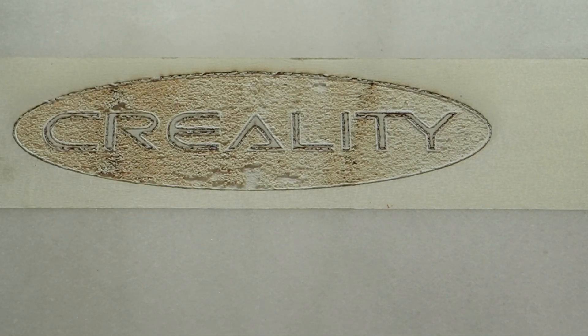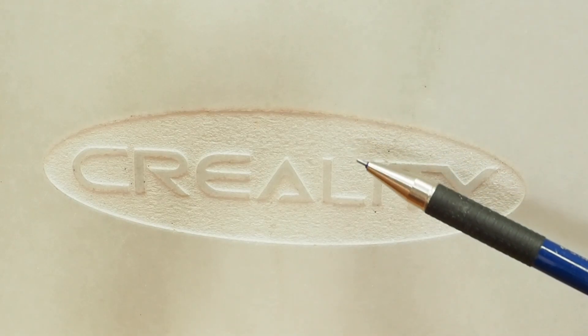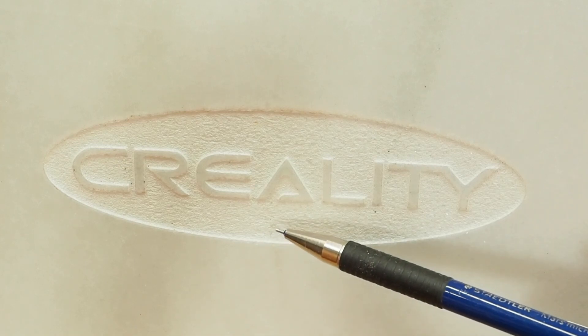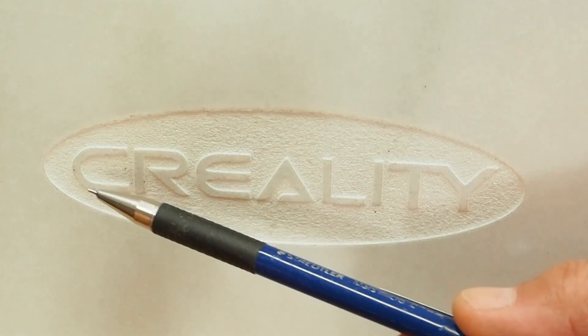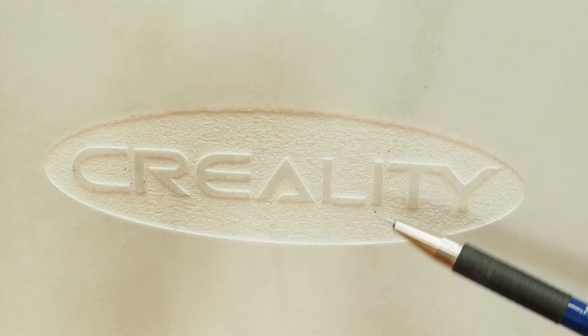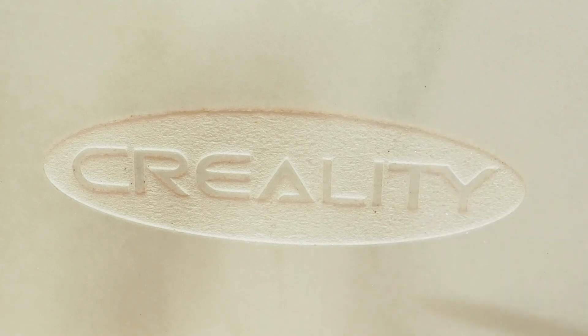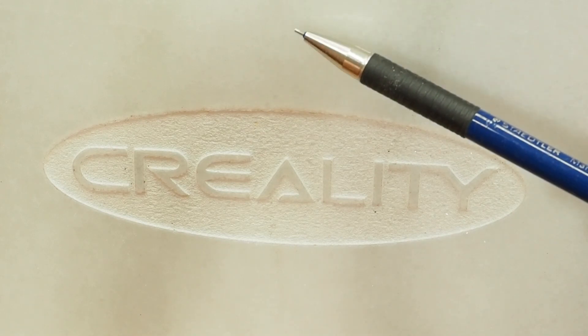Lo saco y lo arreglo. Una vez limpiado y quitado el polvo, fijaros cómo ha quedado: bastante bien, muy muy bien. Ha comido aproximadamente un milímetro. Está perfecto para una loza de mármol, que es muy dura. Ya hemos terminado todas nuestras pruebas.